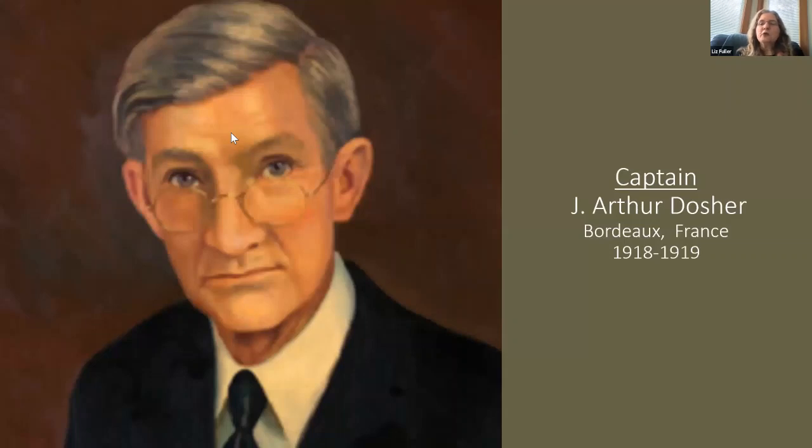During World War One, the military was also in need of good doctors and nurses. They conducted a sort of clandestine evaluation of various doctors around the country, and one of the ones they wanted was Dr. Dosher. At the time he was 40 years old, married, and a father — but despite all of that, he felt it was his duty to help the troops overseas. Captain Dosher served as a military physician in France for over a year before coming back to Southport and resuming his practice.